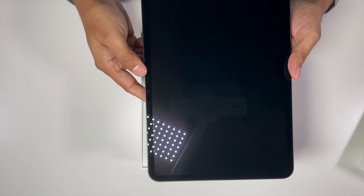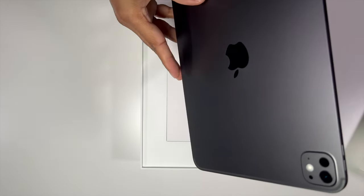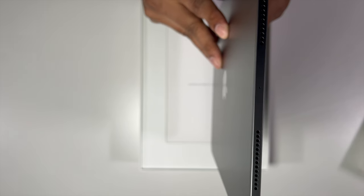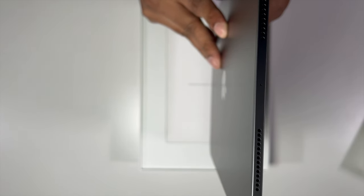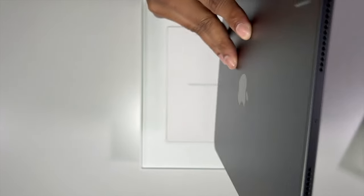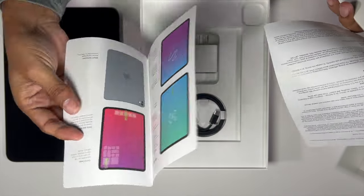I got the space gray version. That is how thin it is — it's slightly thinner than the previous version. I wouldn't say it's much, but it's slightly thinner. We've got some documentation here.